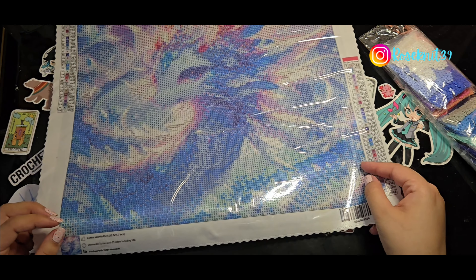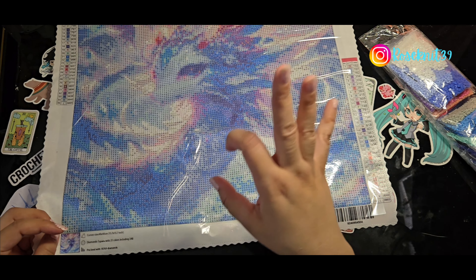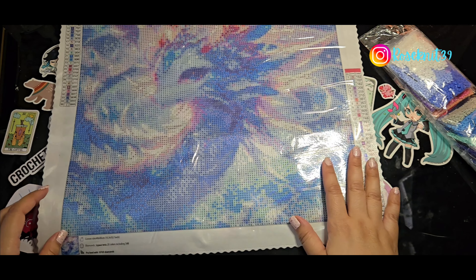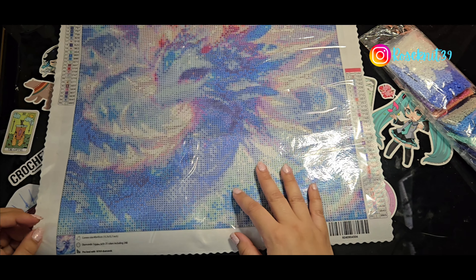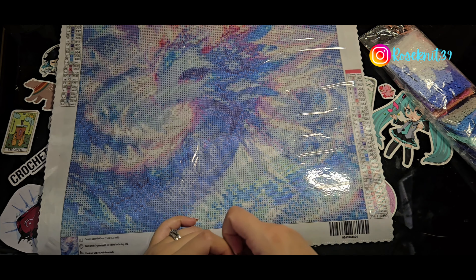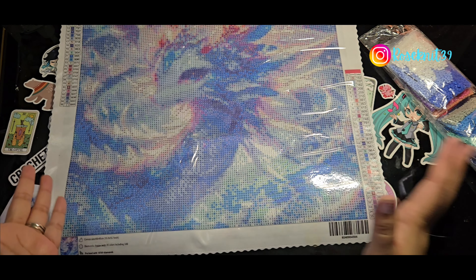For some information about the painting: the canvas size is 40 by 40, or 15.7 by 15.7 inches. The diamonds are 35 colors and it includes three ABs. I've seen every one of my Cento Ones have ABs — I don't know if that's their style, but I love that they include them. This painting is considered a pro level because it contains 18,769 diamonds. I love that they include the number, because with a lot of my paintings I've been completing, I save the number of diamonds that I've placed. I really do like that — I love numbers, I just love math.